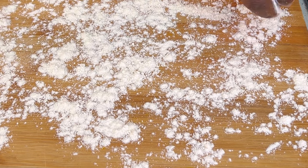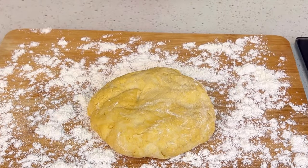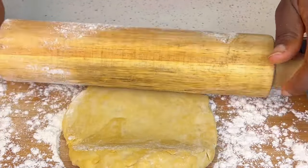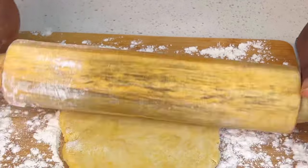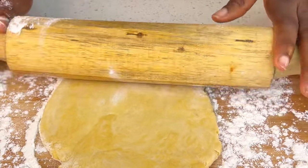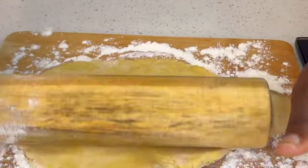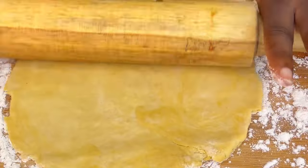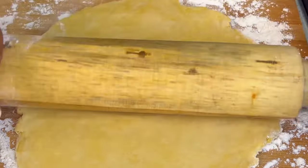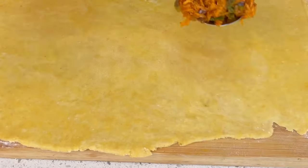Flour your surface. I've cut my dough into three parts — I'm going to mold each piece gently with my hand to form a circle and roll it out. Once I get my desired thickness, I'm going to chop out the excesses.